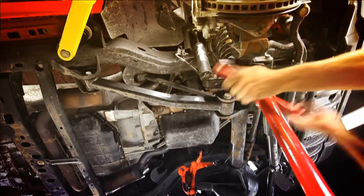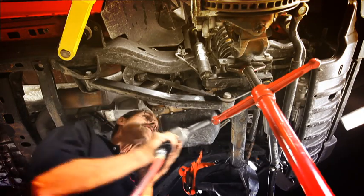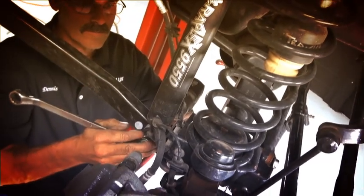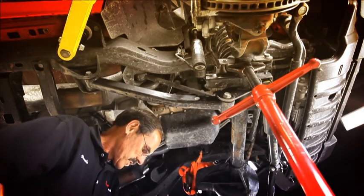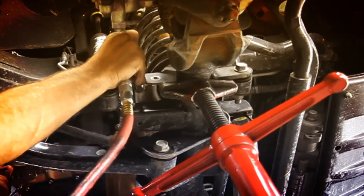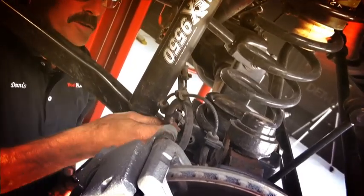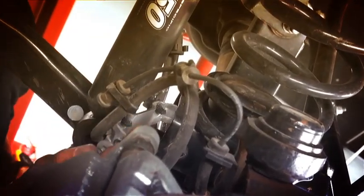Just to make it a little easier to get that shock off — 18 millimeter again. With that shock out of the way, we'll switch over to a 10 millimeter and pull that brake line off. Incidentally, this bracket that we're taking off is only going to be present on a 2011, so if you don't have this bracket on yours, that's why — it's a 2011-specific thing.